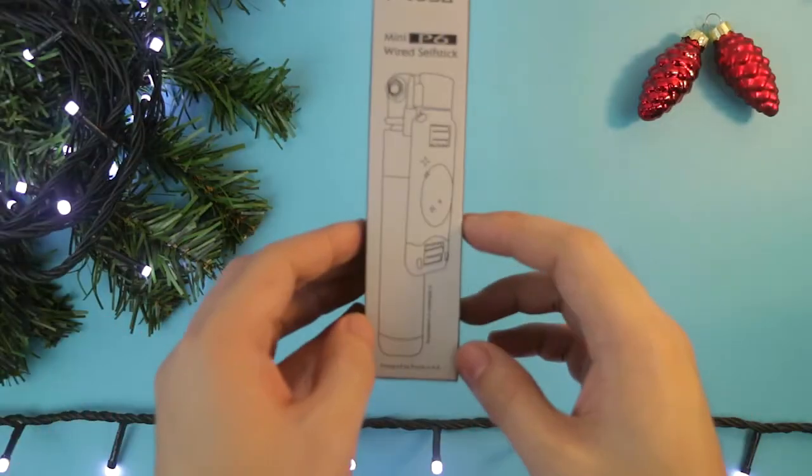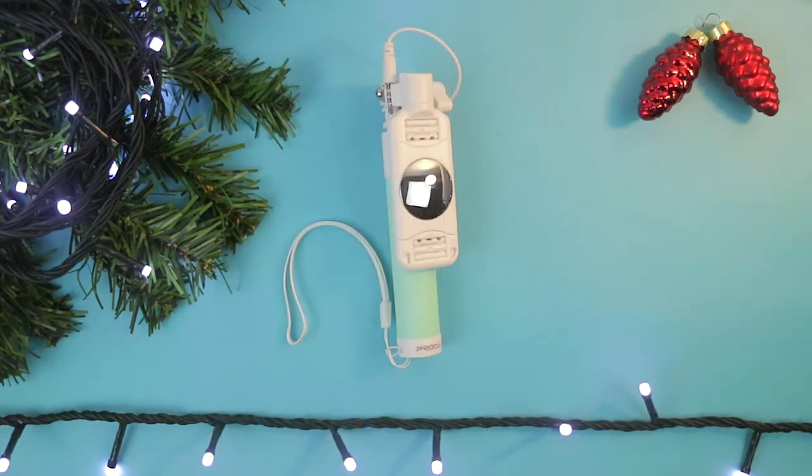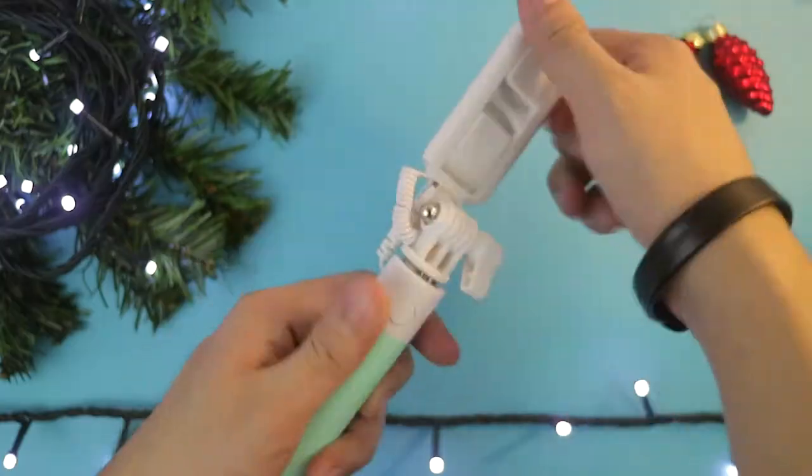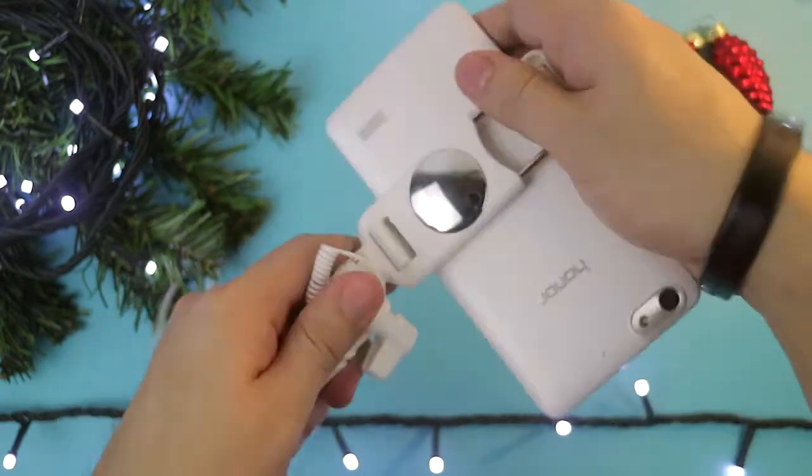This is the Prada wired selfie stick with a 3.5mm headphone jack and a one-key press selfie button. So it works with iPhones, Samsung, Sony — any smartphone that has a 3.5mm headphone jack.